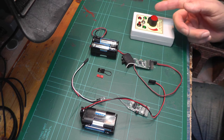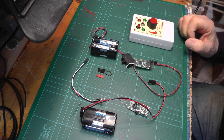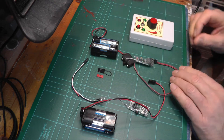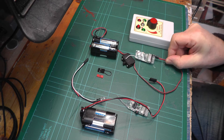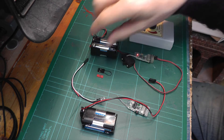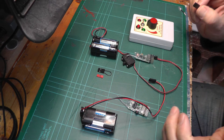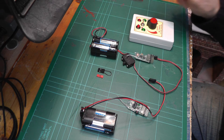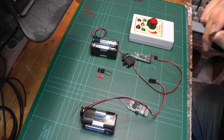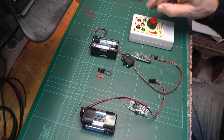I have already bound this receiver to this TX-20 transmitter, so if I turn on the transmitter and turn on the receiver you'll see that we get a steady light to show that it's bound. I'm going to use pin 5 as the trigger for the whistle because I'm going to be using the bind button, and that's on channel 5 - so it's easy to remember. I could just as easily have any of the other pins responding to the bind button.